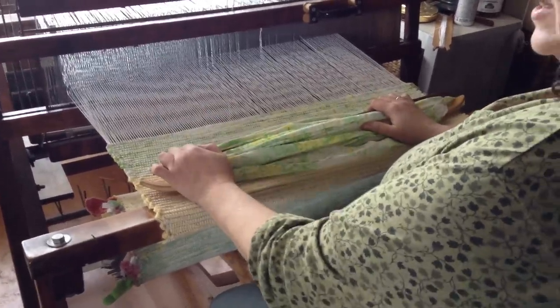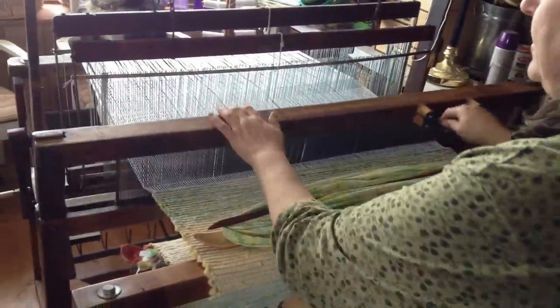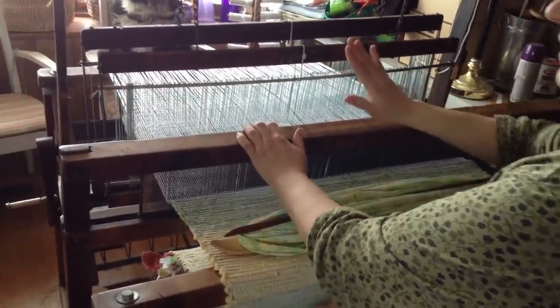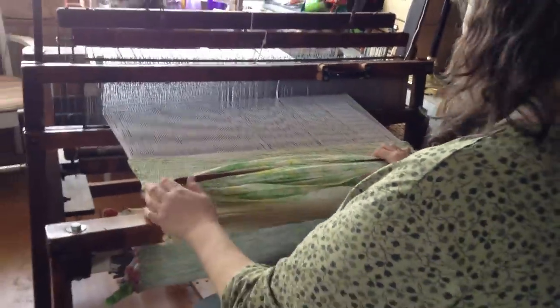This is my 1930s Union Regloom and it's got two harnesses, so it just makes real simple patterns, but it's still pretty cool. I wanted to show you how this works.